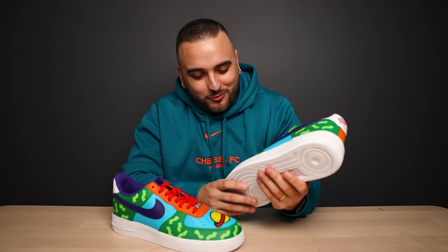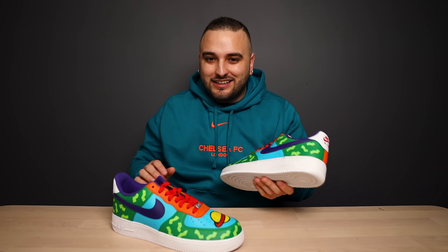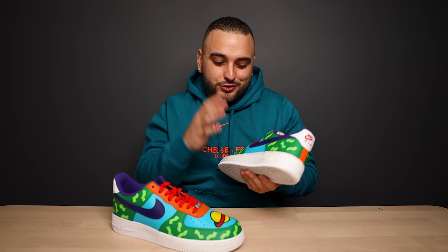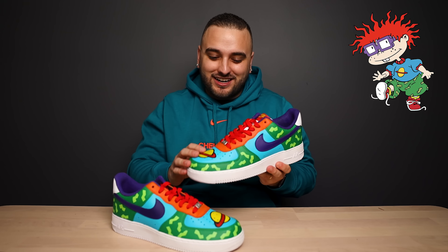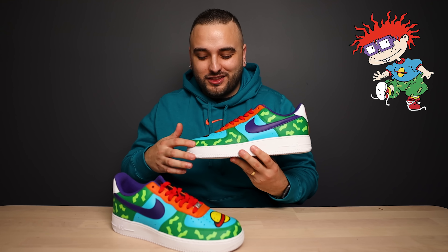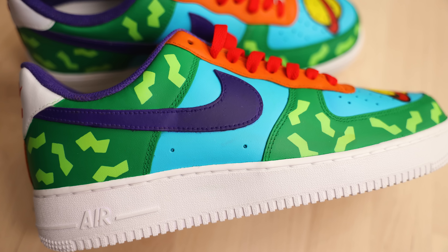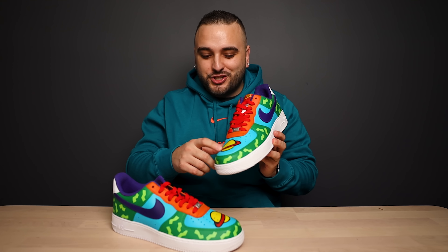Right off the bat, this is such a killer cartoon custom theme pair. You did not need to go back and actually do a huge portrait of Chucky Finster on the side or anything like that — you just went in and included every single detail from the character himself, starting off with these green panels along with that little funky pattern that Chucky wore on his shorts. You have the blue of his t-shirt along with that planet graphic on the toe box.